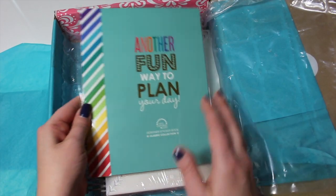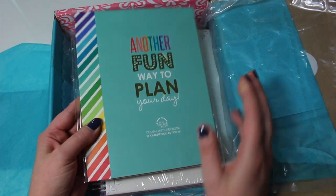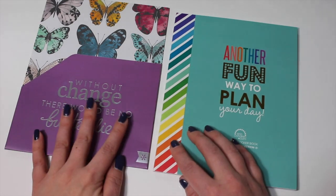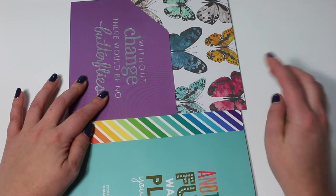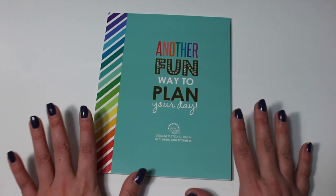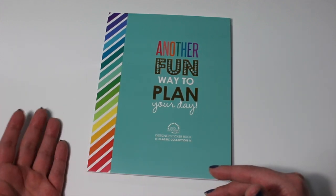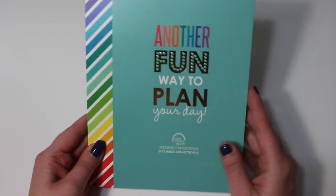And of course I had to pick up the sticker book. This one says 'another fun way to plan your day' and this is the classic collection. I'm going to move the box out of the way to show you these stickers up close. To give you a little bit of reference, the sticker book is a little bit smaller than the storage pocket, and the storage pocket is a little bit smaller than the Erin Condren Life Planner. When I got my first Erin Condren I was actually quite pleased to find that it was so much smaller in person — whenever I saw someone have it on camera it just looked a lot larger.